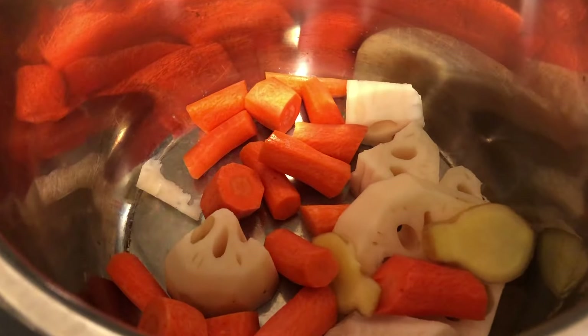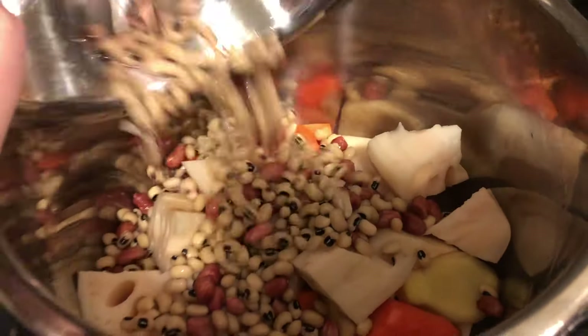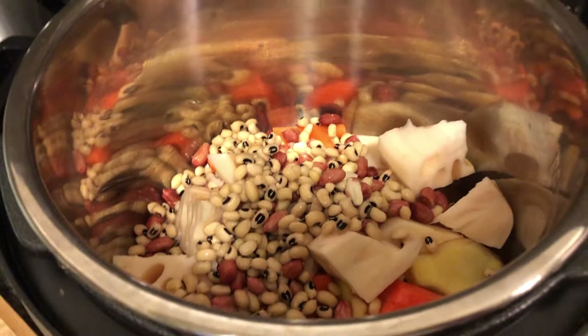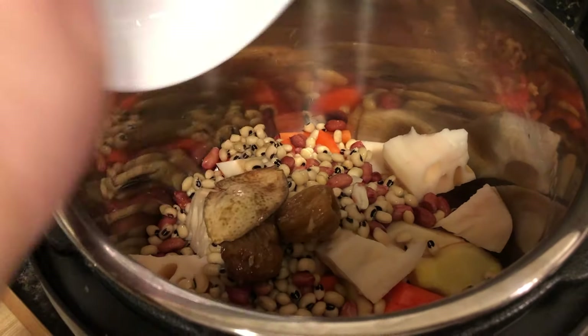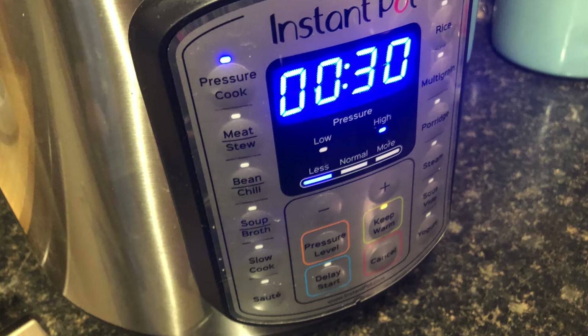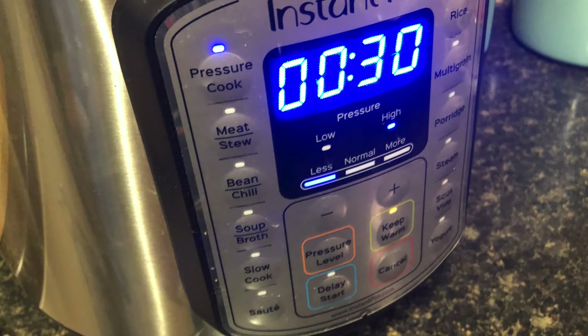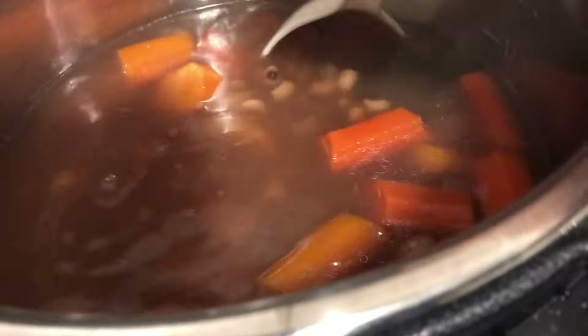Now we're just going to dump all the ingredients into our Instant Pot and add about one and a half liters of water, just to cover all the ingredients. Then we're going to cook on high pressure for 30 minutes and let the pressure release naturally, and it's all done. Just add a pinch of salt before serving.